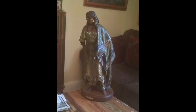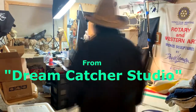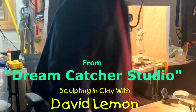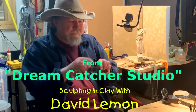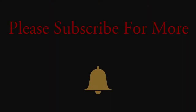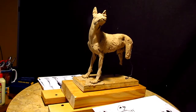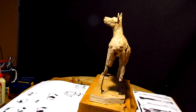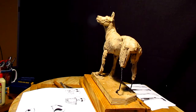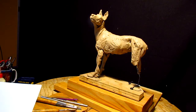Alright, time to get back on the dog — time to play with some clay. I'm going to work on the hind legs, or the hind paws, today. Let's see how far I get. I still have my cough, and so if you hear me cough when I'm working, I'm sorry — I apologize.